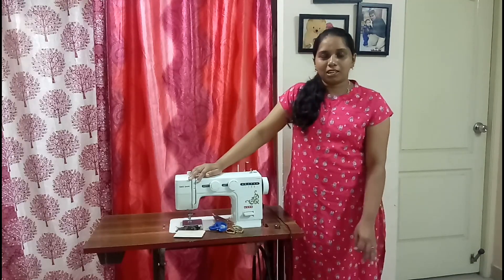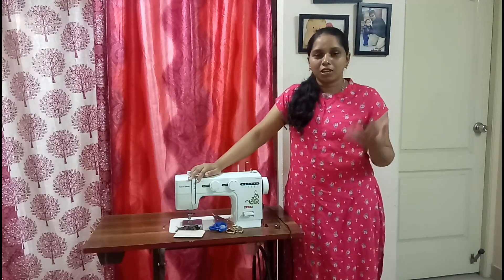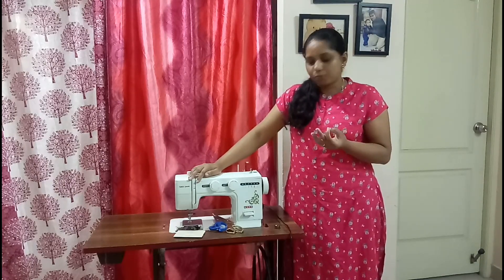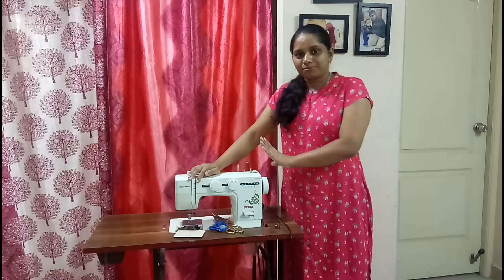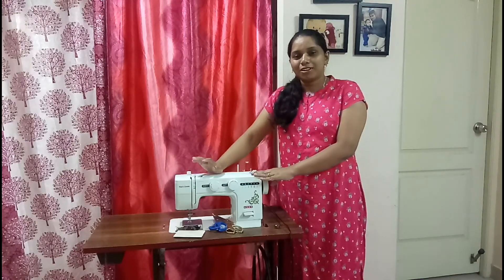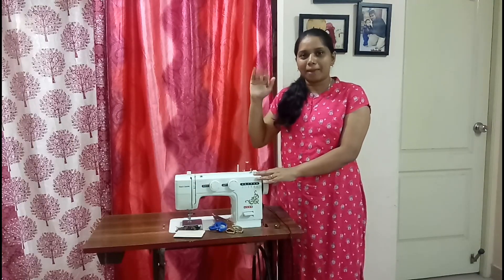In the next video, I will show you how to make a bond in English. I will show you how to make this video useful. So, like, share, and subscribe. Bye!